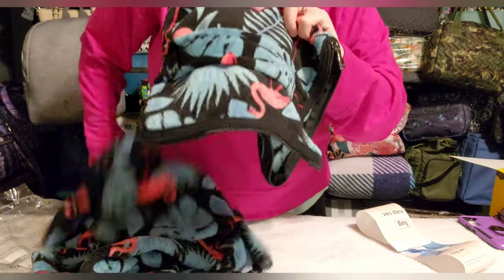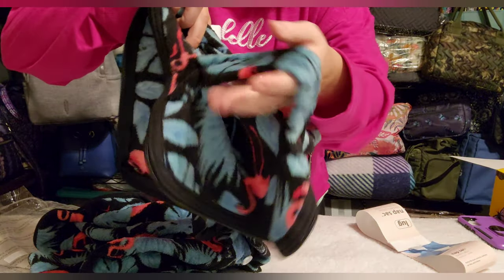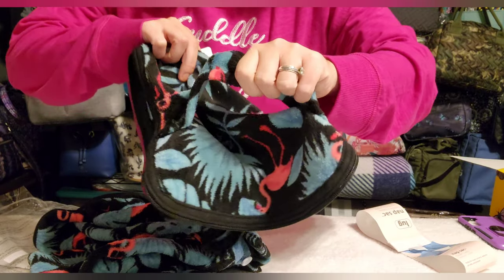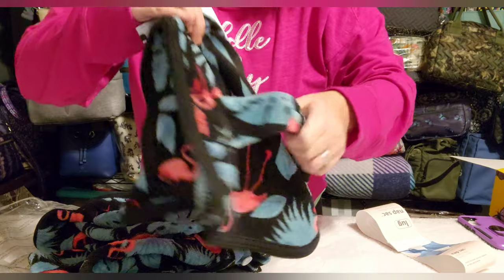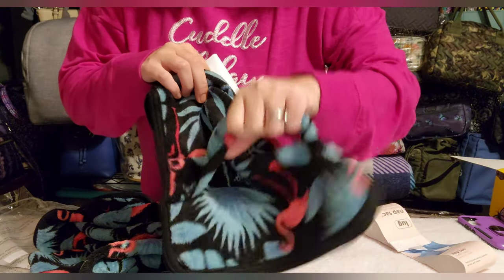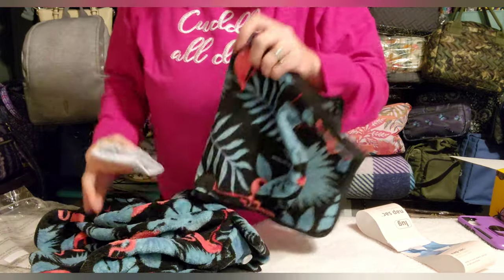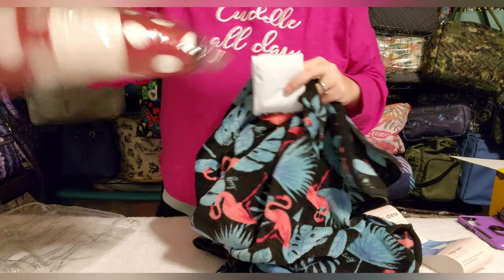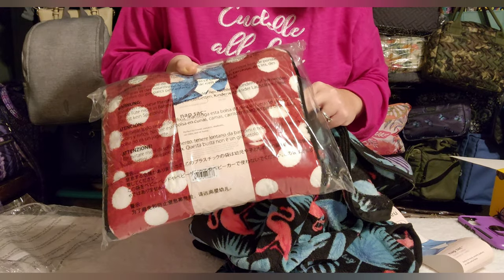They have this little handle — they advertise it as a trolley sleeve to put over your rolling suitcase, but my daughter just grabs it by the handle. I got two of them: the flamingo black and the crimson large dot for my nephew, because it was the most boyish-looking one.